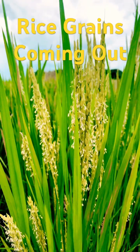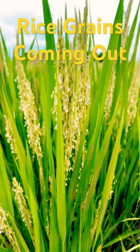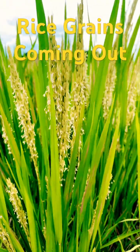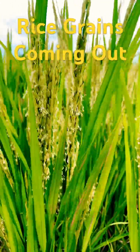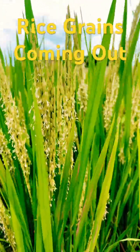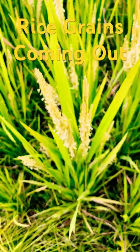here at about 10 a.m. in the morning, and the grains are coming out with the panicle. As you can see, it's very nice to capture the moment.